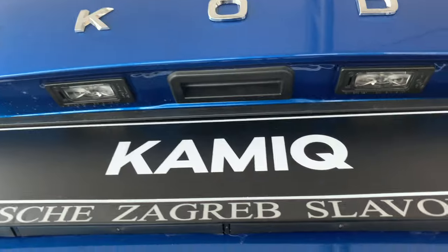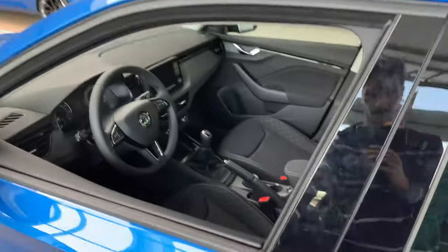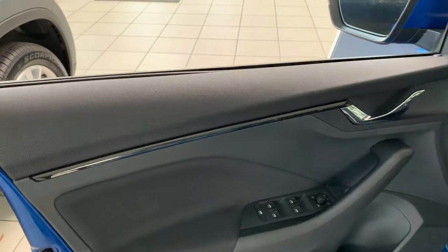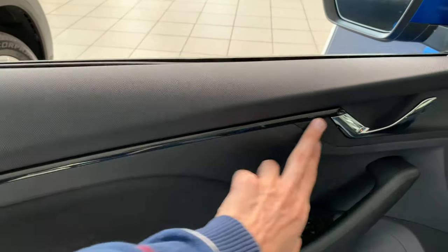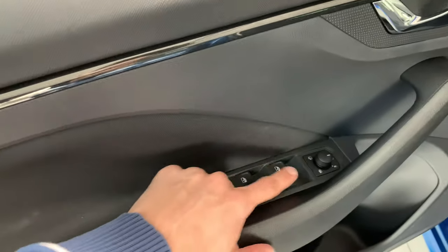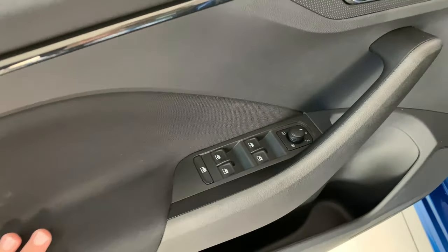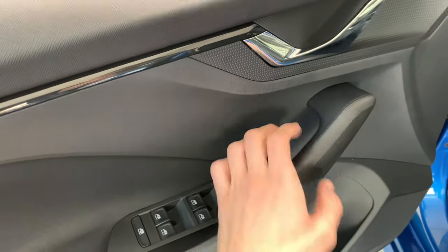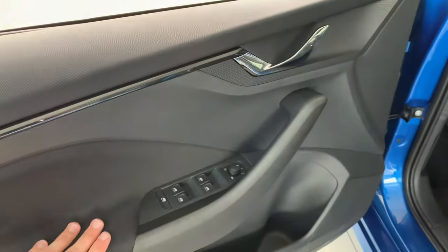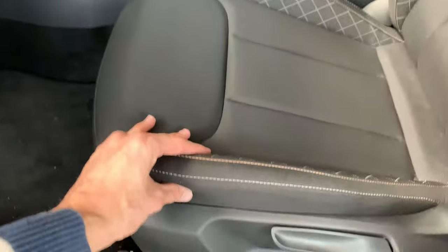If you close the trunk, you can see LED lights on the back as standard. The rear camera is optional. Let's check the interior space. Inside, this is the trim with black details in the Ambition package. Depending on the package, you'll have different colors inside. All electric windows — you can lock the rear, fold it, and there's a heating option. It's robust plastic, soft on top, more cheap material on the bottom.